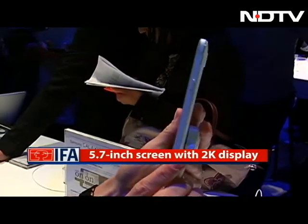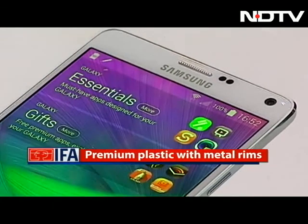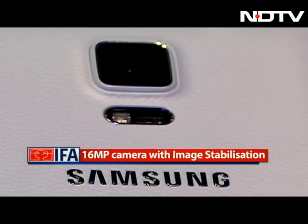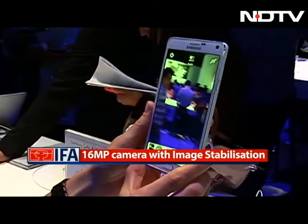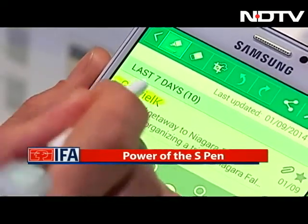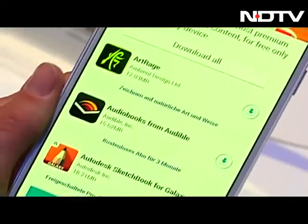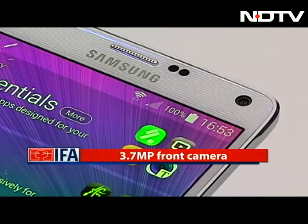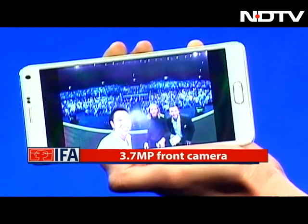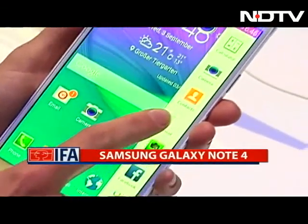Samsung has partially listened to all the criticism against the plasticky feel of their phones. The Note 4 has a more premium finish with a metal rim on the sides instead of the stitched look. The back is again plastic or fake leather, but this time it's a slightly more premium plastic. There's a 16MP camera at the back and finally it comes with optical image stabilization. The stylus has become more powerful — you can use it like a mouse, use it to highlight, cut and paste multiple areas at once, and it has a powerful selection and execution tool. The phone also houses the heart rate monitor that we saw on the Galaxy S5. The front camera has more innovations packed in — it has a 3.7 megapixel camera with 90-degree viewing angles, perfect for selfies and groupies, and is capable of 120-degree panoramic shots. Looks like Samsung has hit all the right notes with this phone.